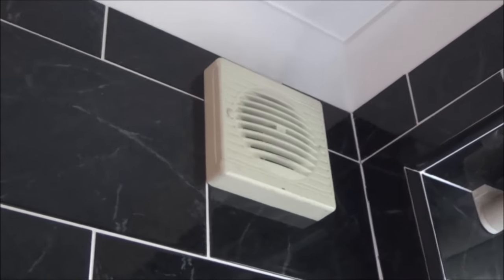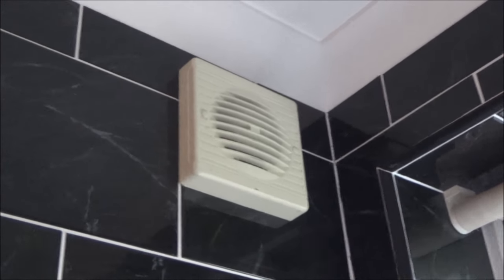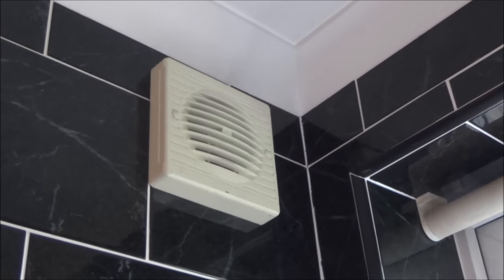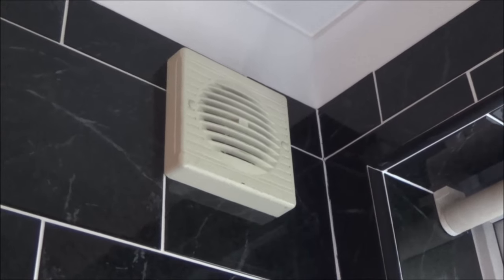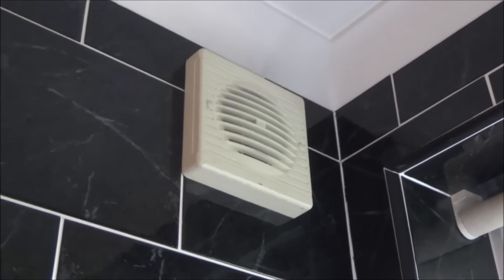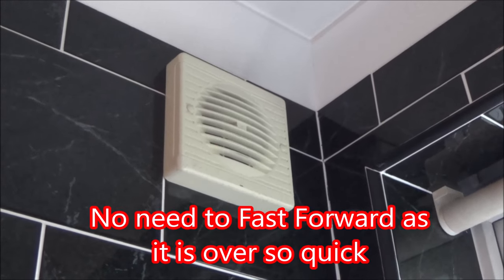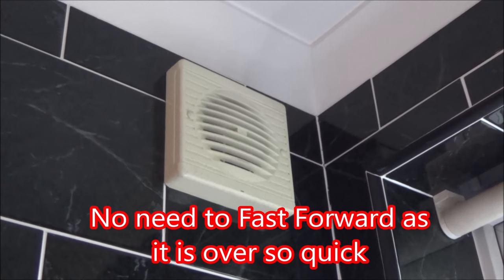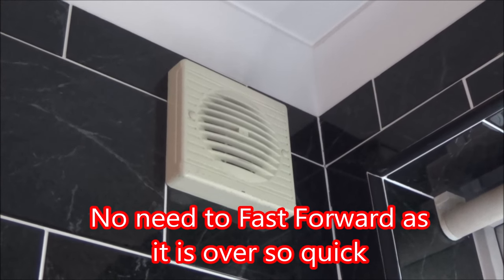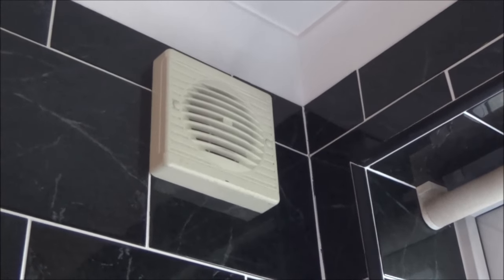This is at my brother's house, so if I get him to turn the fan on and then turn it off, you will see it will only run for about 30 seconds or so. I'll fast forward through this bit. And there we go — you can see it's turned off now. So there's obviously something wrong with it.